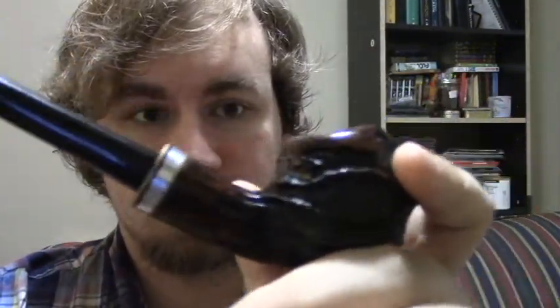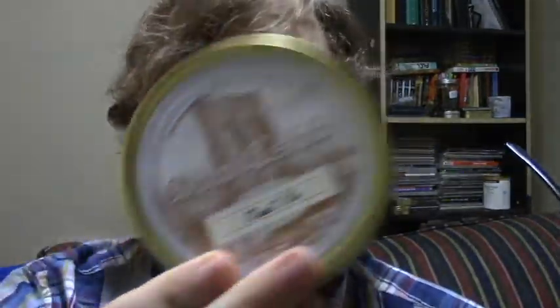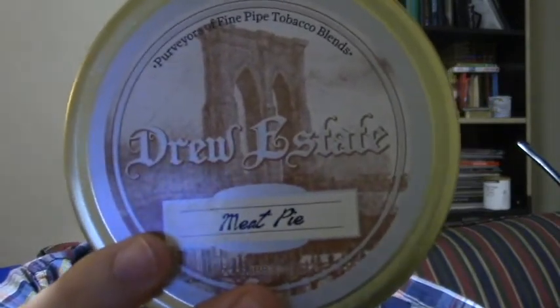And today I'm already smoking — I've already lit the pipe. I figured I would do just kind of a quickie review, since this is kind of an older tobacco, it's not a new one that I'm going to go into great detail about. I'm smoking out of my Nording Churchwarden with the Rose Stone Rustication. And what I'm smoking today is Druistate Meat Pie. Now I've had this tobacco since last summer, and I've barely been smoking on it — not on purpose, I think I just forgot after a while. I've puffed on it a couple of times and I enjoyed it.